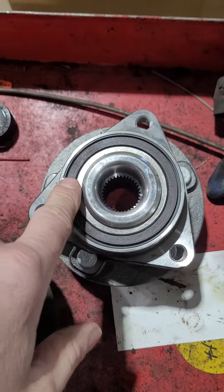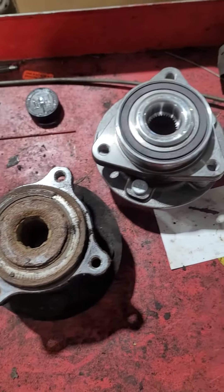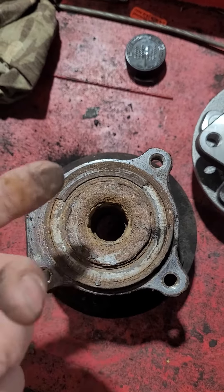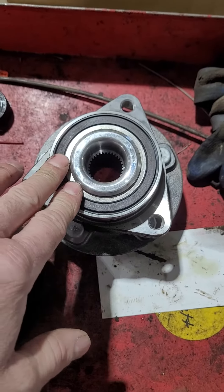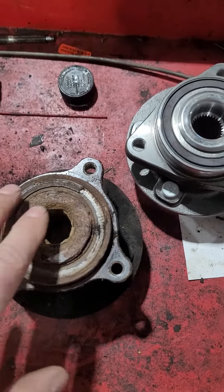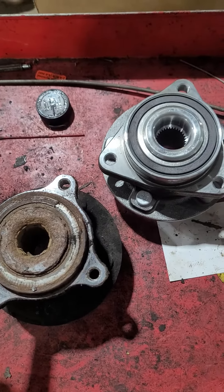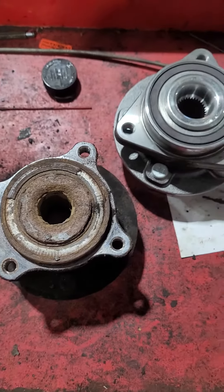Over time, if you live on the east coast or anywhere up north where you use salt and rust is an issue, that's what happened here — rust got underneath, built up, and just broke it away. Now there are different configurations for different ABS systems, but in this situation, this is why it needed a wheel bearing to fix the ABS light on the customer's vehicle. That fixed it and everybody's happy.